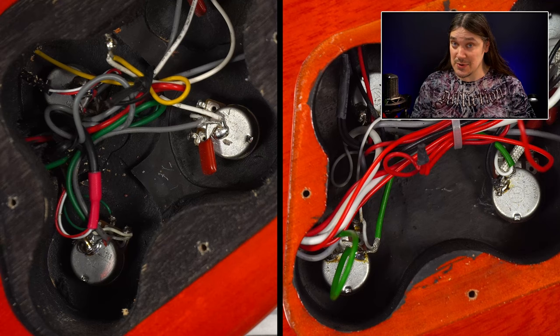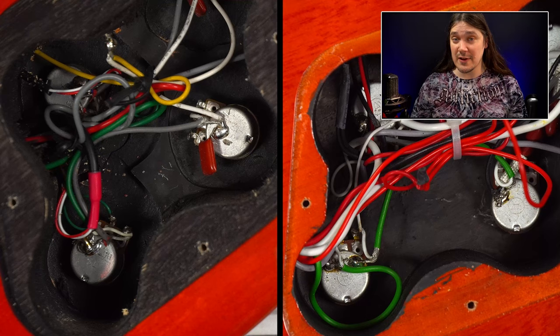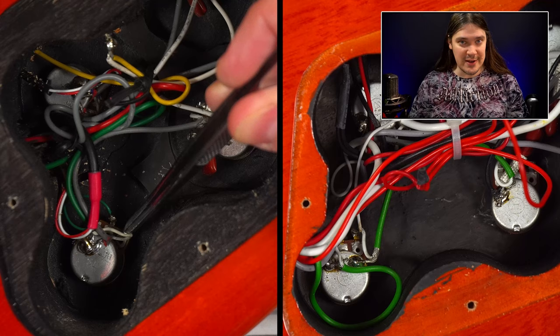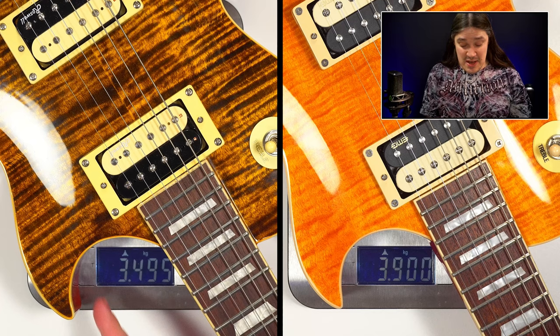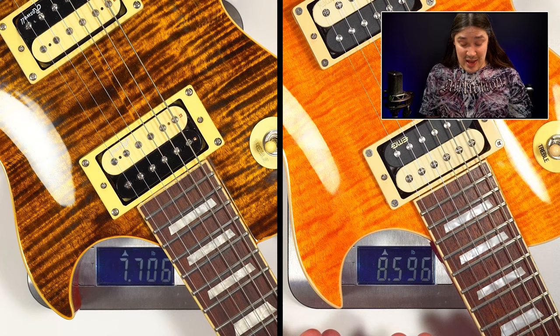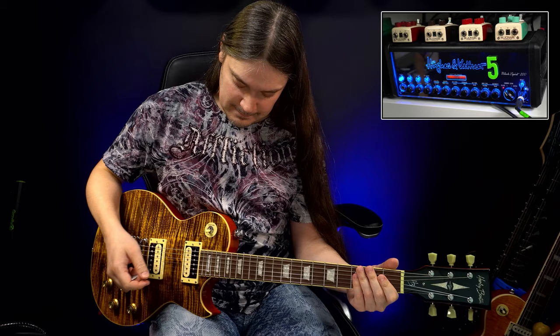Number twenty-six: on the regular 550, the pickup switch is connected to the lower lug of the volume pot instead of the central lug — which is incorrect. If you turn down the volume and can still hear hum from your guitar, that is the reason why. The SC550 Plus is also noticeably heavier than the regular SC550, though in this price category weight can vary randomly. That brings us to the sound comparison.